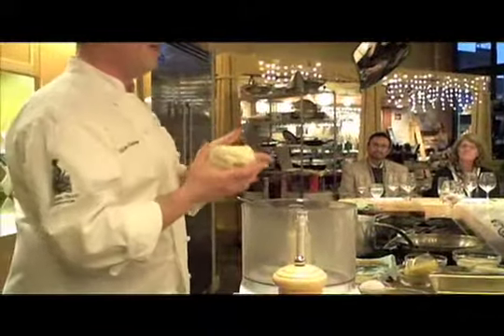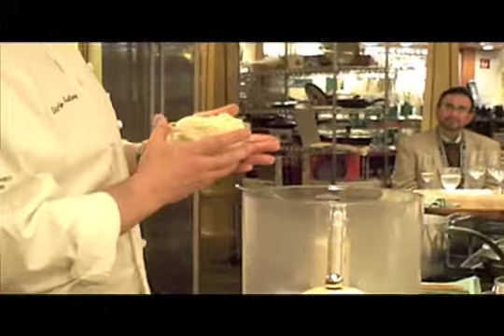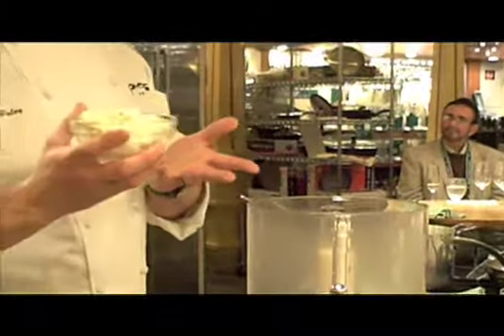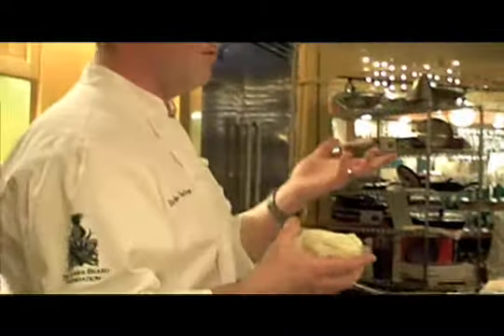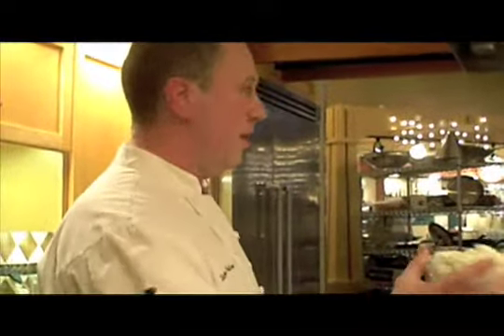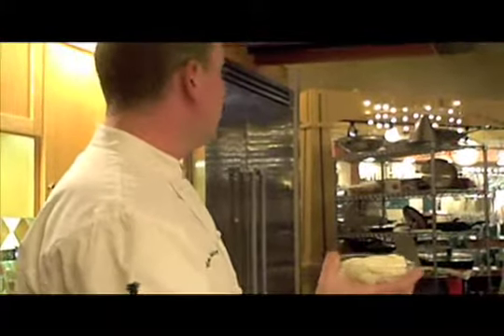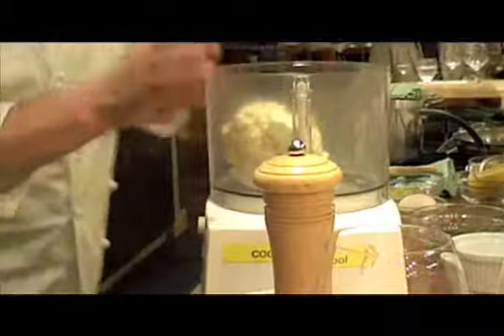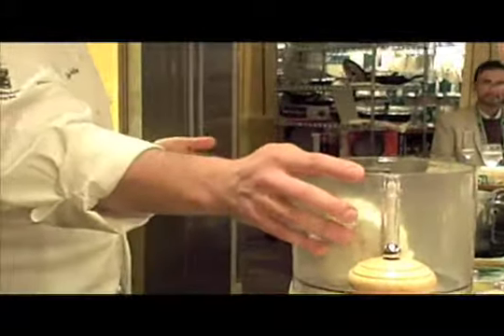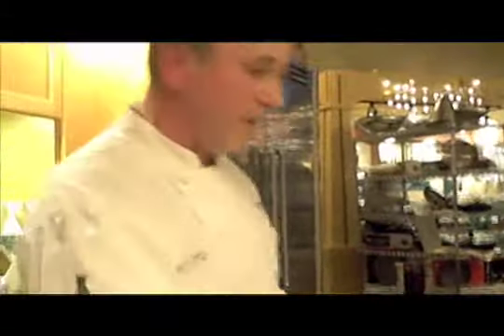We made this ricotta ourselves and we actually provide the recipe in our cookbook, which is quite easy to make. All you need is a well-calibrated thermometer, milk, a little bit of lemon juice, and you have to bring it to 205°F, then strain it through a cheesecloth and you have ricotta. This one was made yesterday and we strained it overnight in cheesecloth just to give it some dryness.